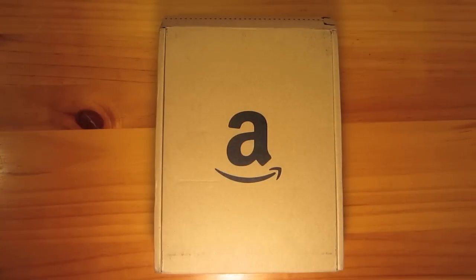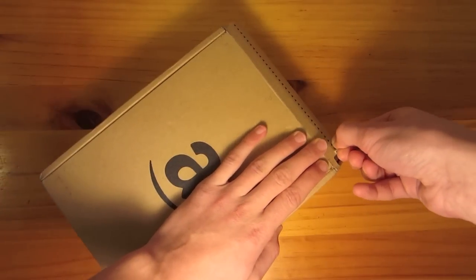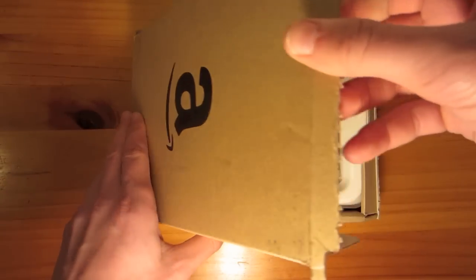My Amazon Kindle Fire was just delivered, so let's go ahead and unbox it. I did pay for two-day shipping, so it was released yesterday and it actually came today.